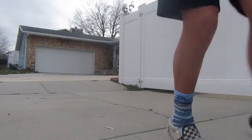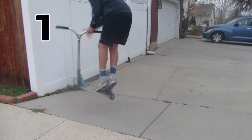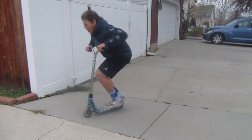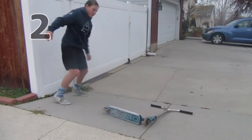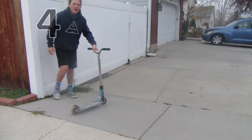Alright, we got it first try! I'm gonna switch up the angle — that was a really bad angle. What's the next trick? Let's go 180 bar, let's see if I get that.